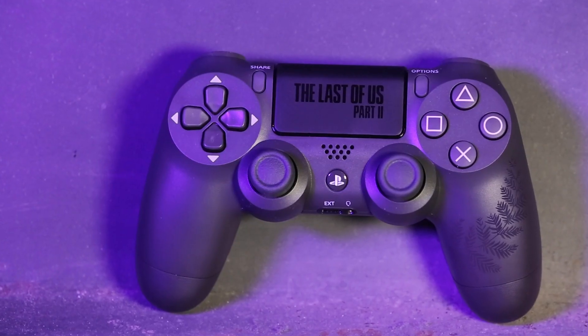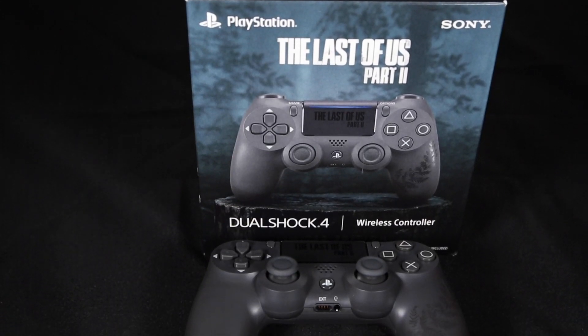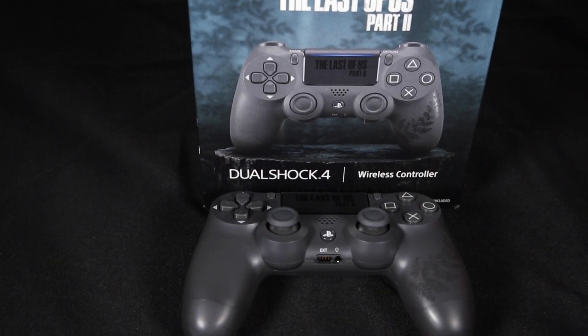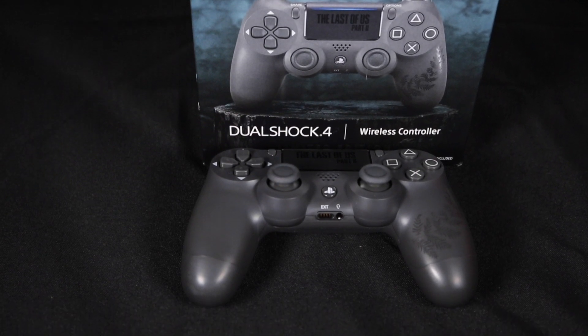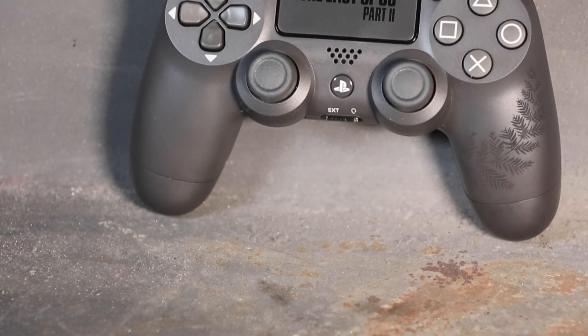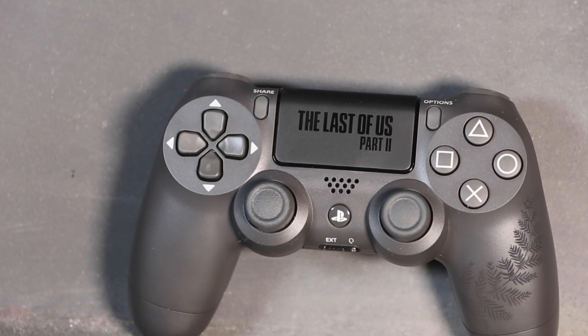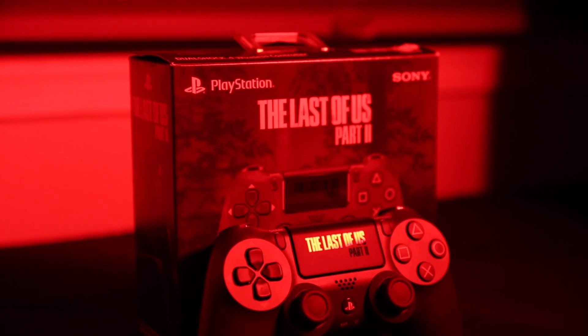Ultimately, I think if you're a big fan of The Last of Us this is a worthy addition to your collection. If you're looking for a controller that works as advertised and looks cool, it serves that purpose as well. I think the design is simple yet sleek and it still maintains the personality and feel of The Last of Us franchise. I absolutely cannot wait for the game to come out — I don't think I've ever been more excited for anything in my life, but here's to waiting just a little bit longer. It'll be worth it in the end.